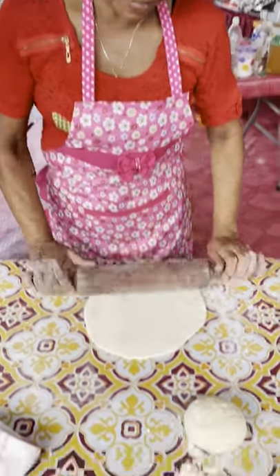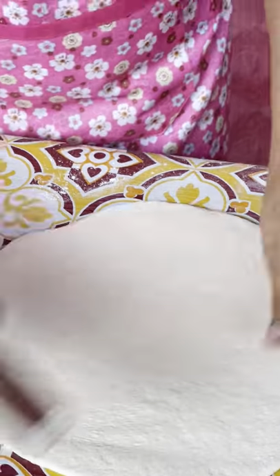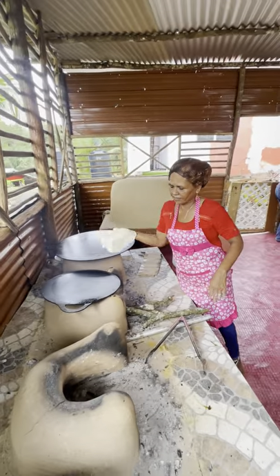Next up we're making the sarad roti. Alright, let's go. Right here. Ready?